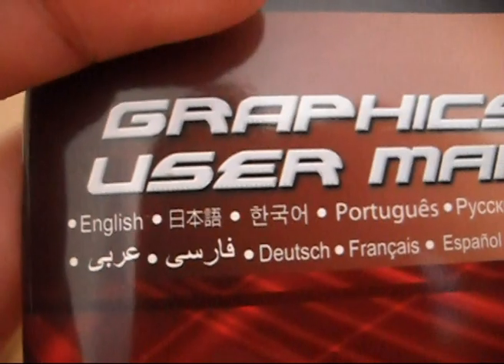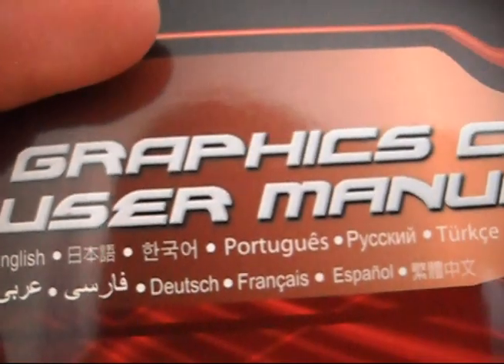There's a graphics card user manual available in English, Japanese, Korean, and other languages including Chinese — though there's no traditional Chinese version since ECS is from Taiwan.